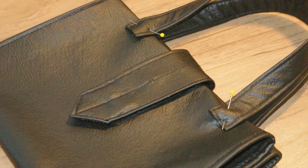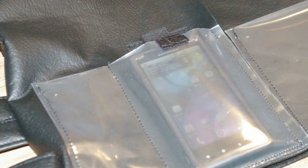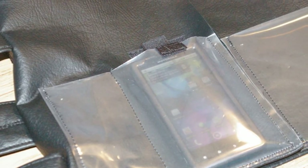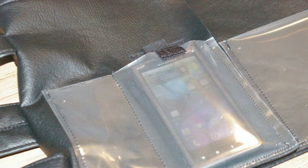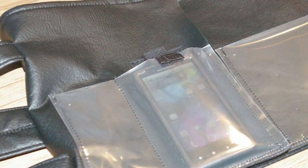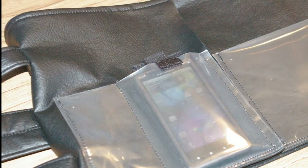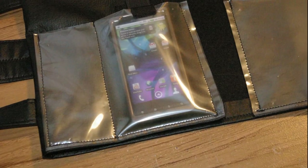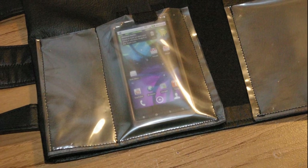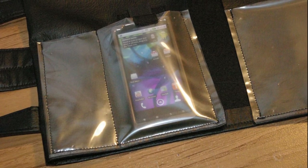Make sure not to sew through your pockets that are going to flap over on the inside of the cover. Before stitching the inside flaps down to the outside of the cover, I wanted to make sure that the pockets would hold my smartphone. So I simply inserted my smartphone into my pocket and marked where I want to stitch down.